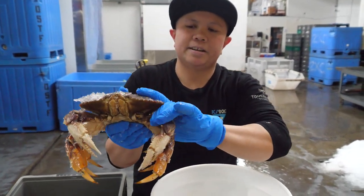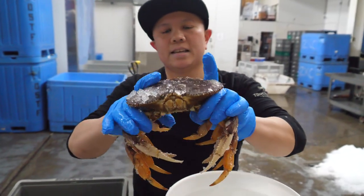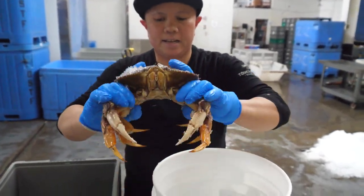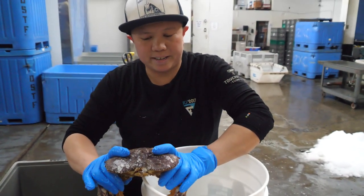What you're going to do is grab the arms and the legs just like this. Put your fingers over the carapace just like that. And then you're just going to aim right for the center. You want to be super deliberate about it.